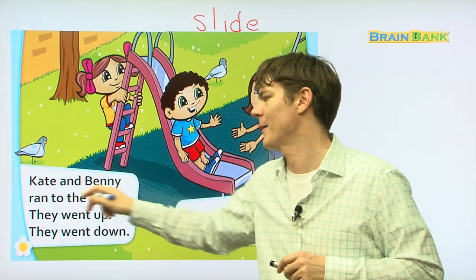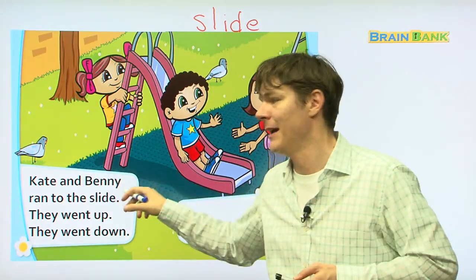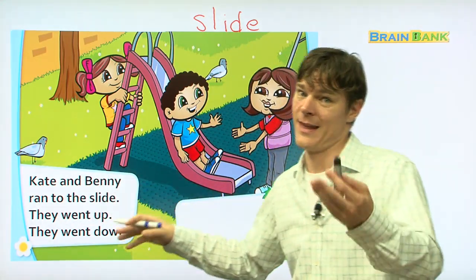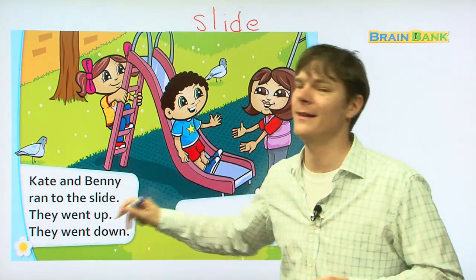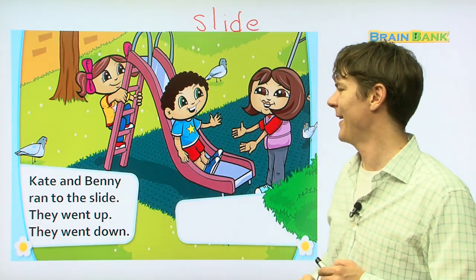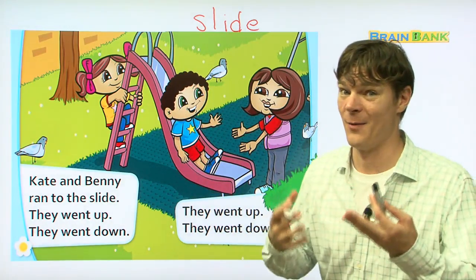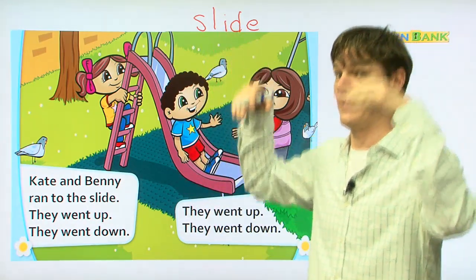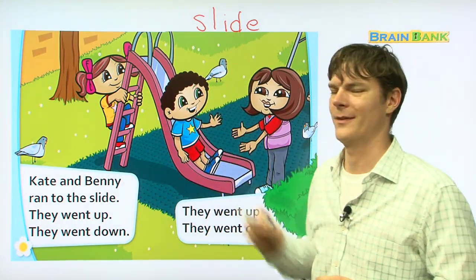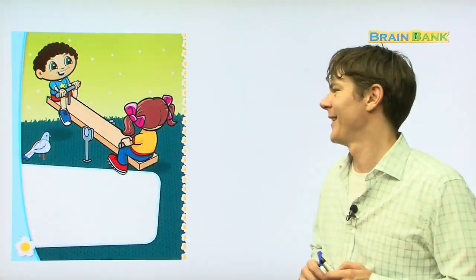Kate and Benny ran to the slide. Everyone repeat with me: Kate and Benny ran to the slide. They went up. They went down. So there they go — they went up, they went down. Up and down, that's how it goes when you go on a slide. Really, really, really fun.